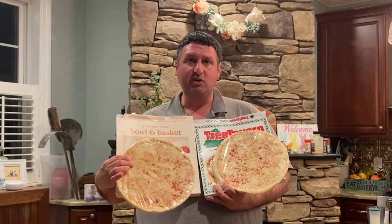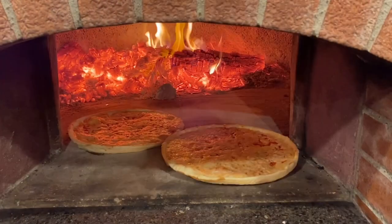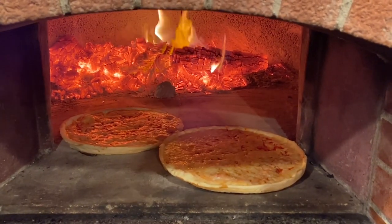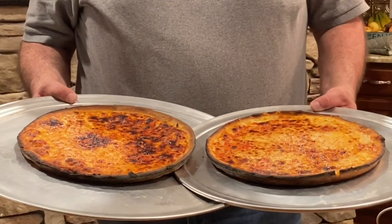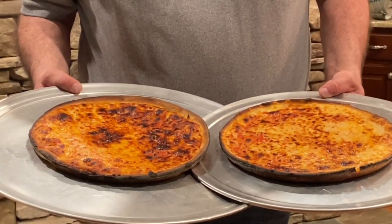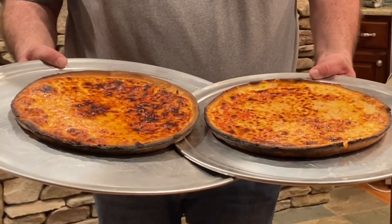We're going to heat them up and try them. By the looks of them out of the package, they're identical. On the left side is the Bowl and Basket, on the right side is the Tree Tavern. I think these are identical pizzas — I can't even tell the difference honestly.